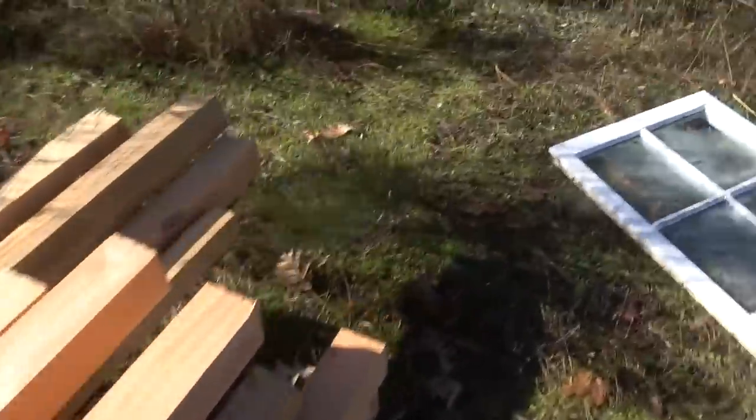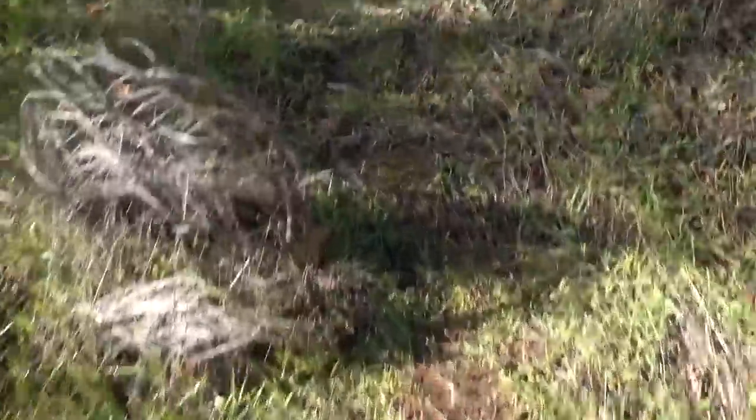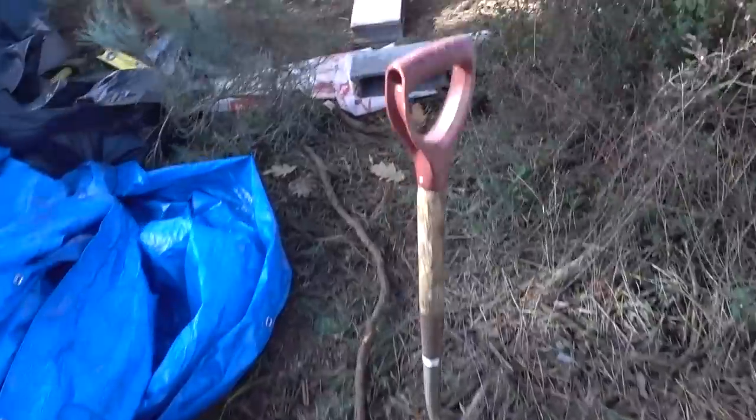We're slowly working our way through our wood pile, and then through here, through all the bushes. It's getting a bit breezy.